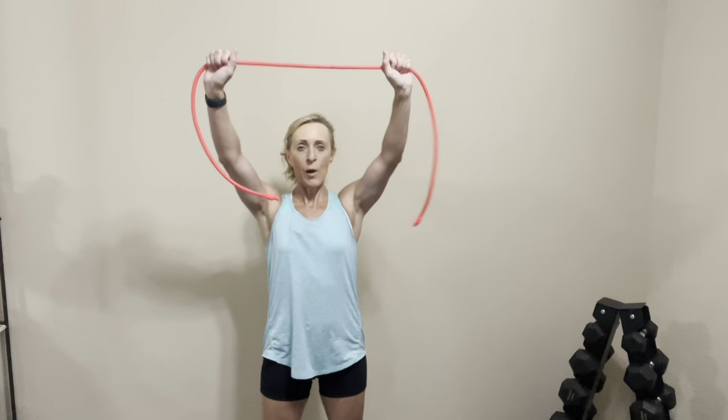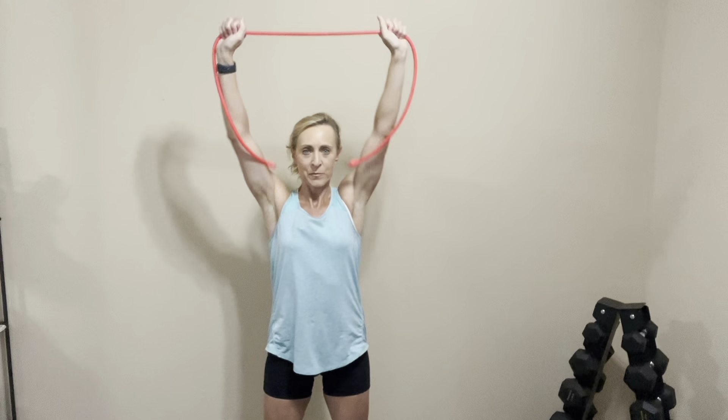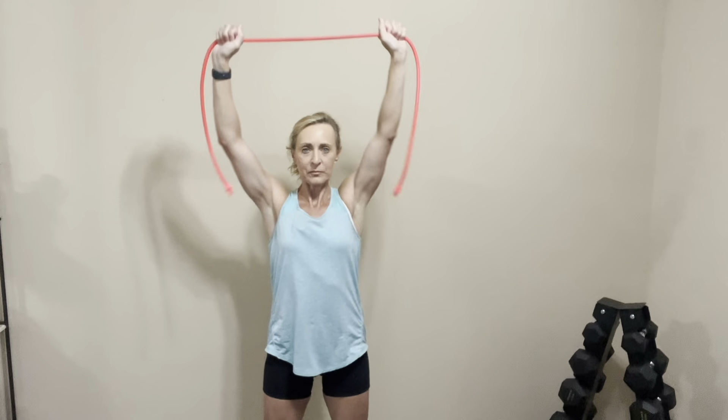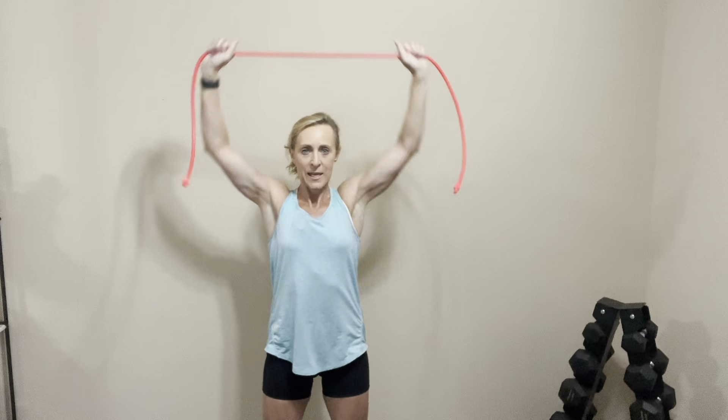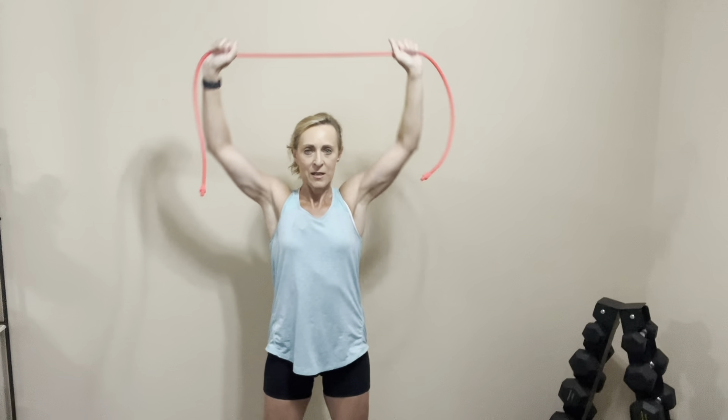I'm going to use the tubing. We're going to stand up nice and tall, abs are tight, butt is squeezed. Arms go up — you may need to play with your hand positioning. We're going to bend our elbows and bring the band down towards our chest, squeezing your shoulder blades together. Let's go — bring it down. One, two, three, four, five, six, seven, eight. Two more. Last one. Nice job. Let's rest it out.